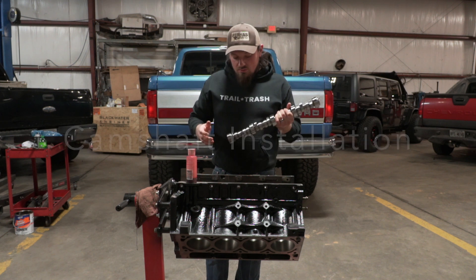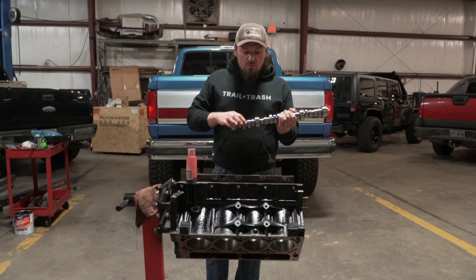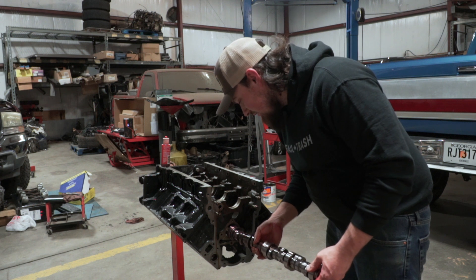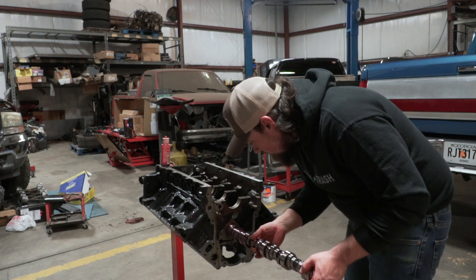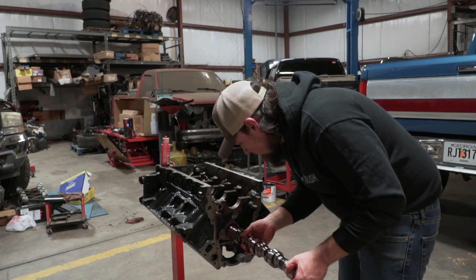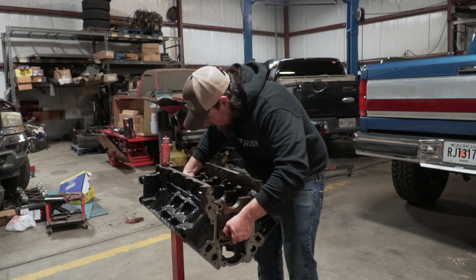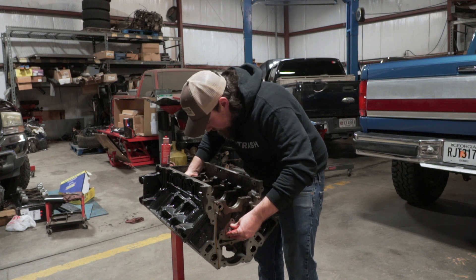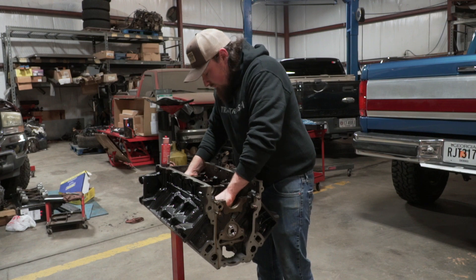Now we're ready to put the camshaft in it. We're going to put some assembly lube on the bearing portion of the cam and also on the cam lobes. We'll put some assembly lube on it and then we'll be ready to slide the camshaft in. Just don't nick it — you've got to be super, super careful when you're doing this part. Make sure you put it in there the right way.